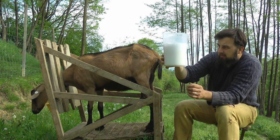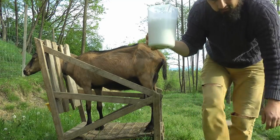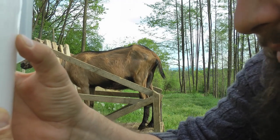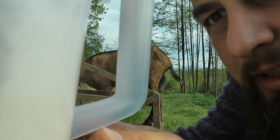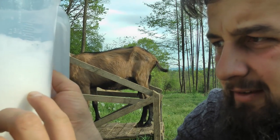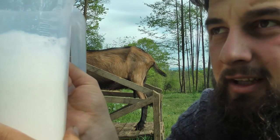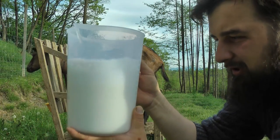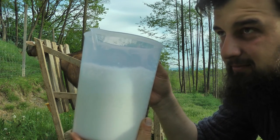Spuma va dura ceva vreme pana se va decanta, dar cum va ziceam, nepunandu-le nimic aseara in iesle, doar ieri peste zi, avem laptele aici. Laptele este la 1,6 litri plus spuma care s-a decantat un pic, dar putin. Ramanem la 1,6, ca sa nu urcam nici in sus nici in jos. 1,6 inmultit cu 2 e undeva la 3 litri, 3 litri si un pic peste zi.